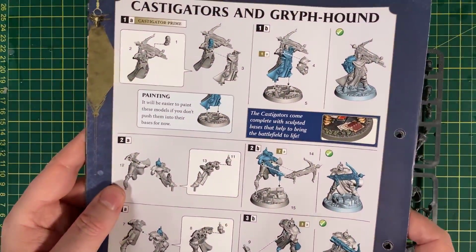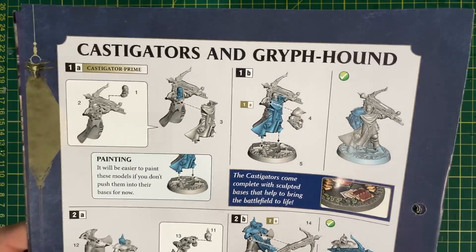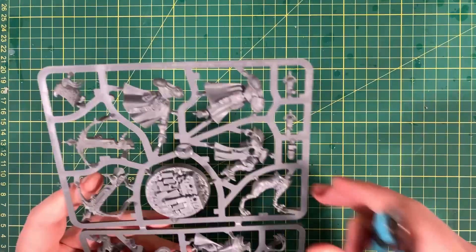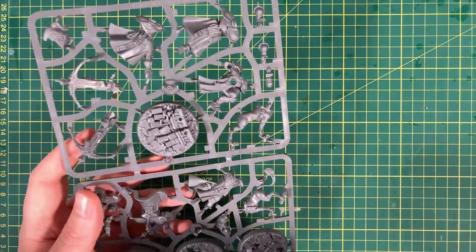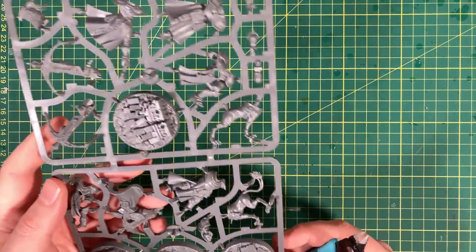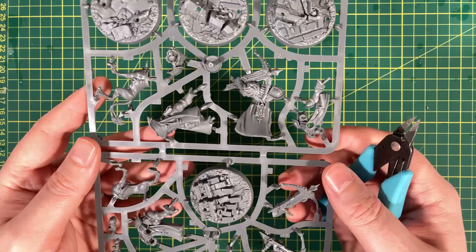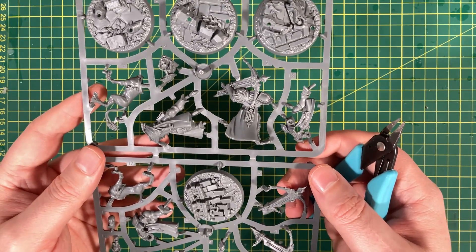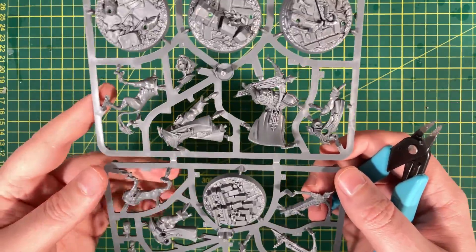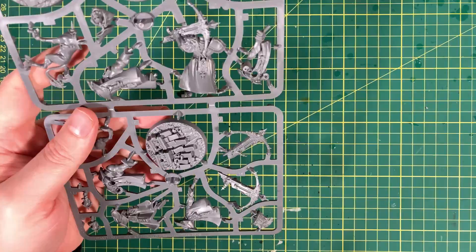First we will go with the Castigator Prime, which is here. So we need pieces 1, 2, 3, 4 and 5. If you've watched the other build videos, you'll notice that these bases are a lot bigger than the Mirborn Banshees and some of the other Nighthaunt models. So let's look for the pieces. It's always difficult to find the pieces to start with because there's so many and they're all over the place, but we get there.